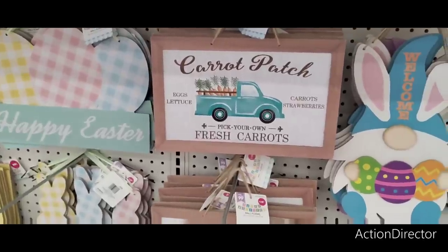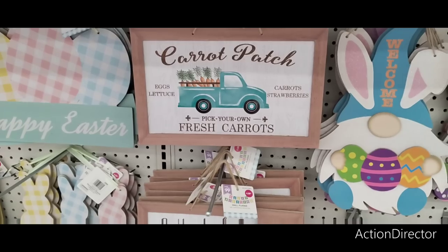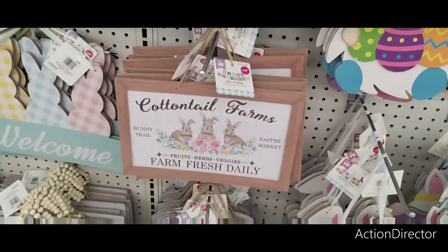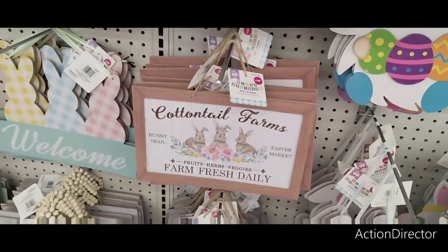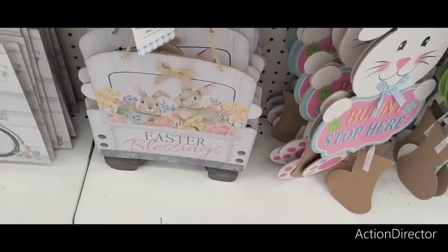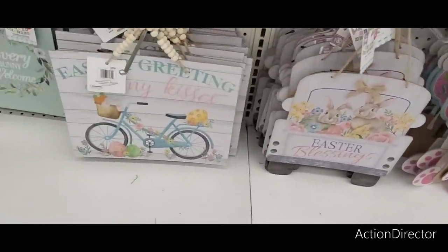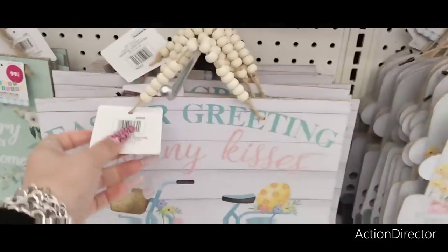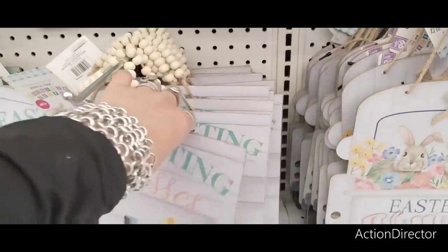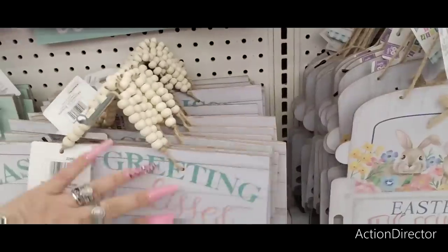I've seen the stuff at Dollar Tree. A $1.29 carrot patch: eggs, lettuce, pick your own fresh carrots, carrot strawberries — it is cute. Cottontail farms — I'm pretty sure that was last year. Easter market, bunny trail farm, fresh daily, happy Easter. The bunnies with a little burlap bow in the back — that's cute, I like that look. Easter greetings with the little cute beading — $1.29. And the bicycle. Bunny kisses.